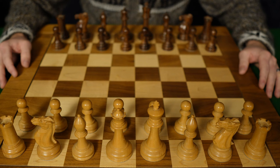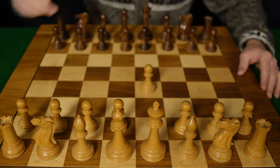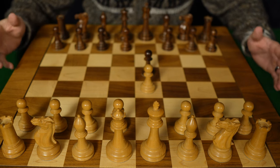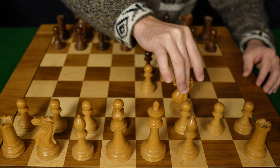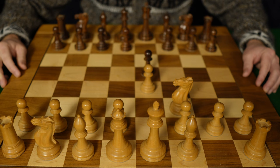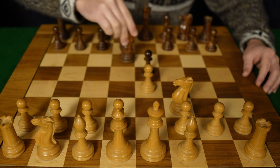White opens up the same way we just did — with e4, we open the garage door for our bishop to escape. If black plays the same responding move e5, which you will often see at lower levels of chess play — although this move is played at grandmaster levels too — the second move in the fried liver attack is to bring your knight to f3. We are trying to control the center and putting pressure on black's center pawn on e5. To defend the pawn, black will often play knight to c6, adding extra protection and defending the pawn.